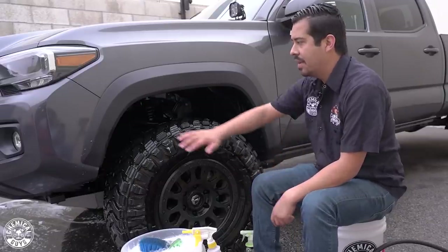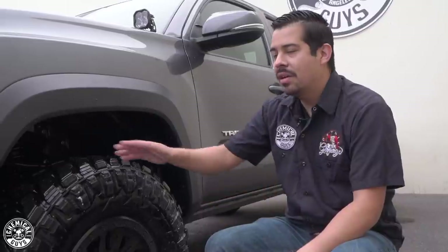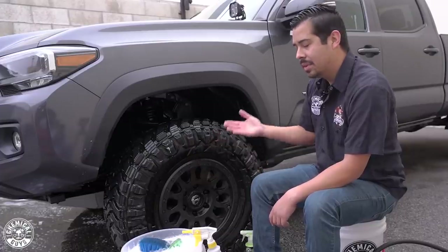We just finished rinsing the undercarriage. The reason I cleaned and rinsed it first is because the undercarriage was very caked with a lot of dirt and grime, and I wanted to knock that stuff out before getting into my wheel cleaning. Now I'm going to begin with the wheel cleaning process — the first thing I'll do is clean the tires.